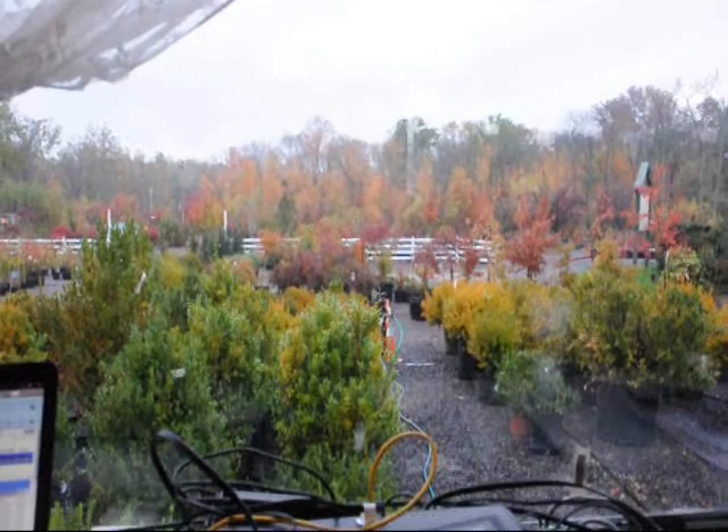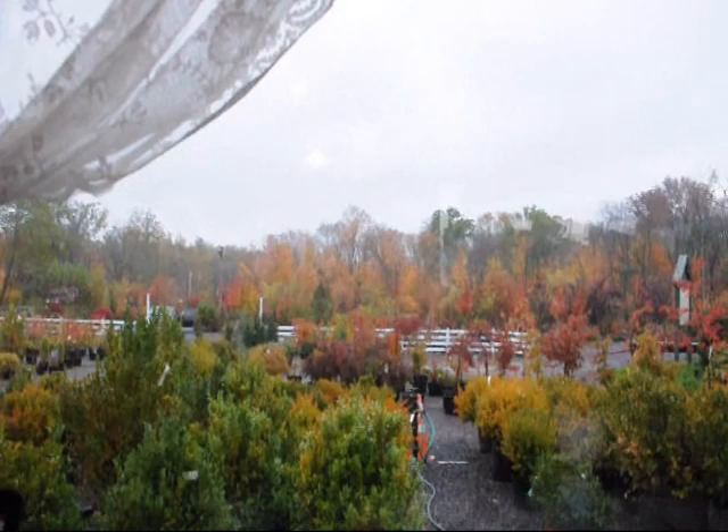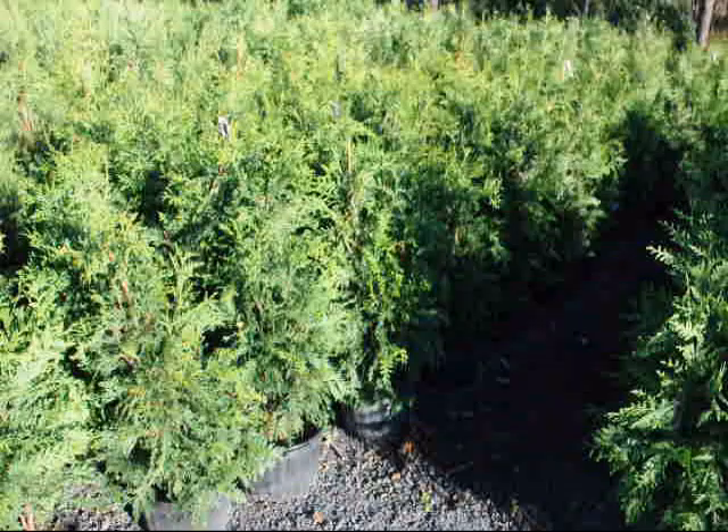We actually have three of these machines. And you can see some of the larger trees out there in the yard — those are the types of trees that we use this machine on. Give us a call at 215-651-8329.